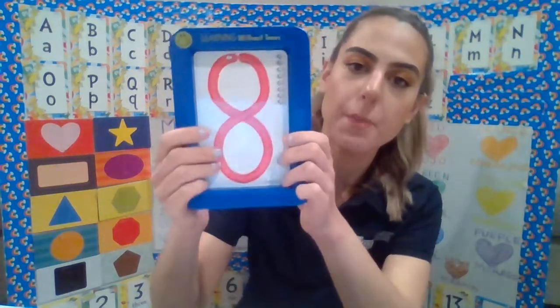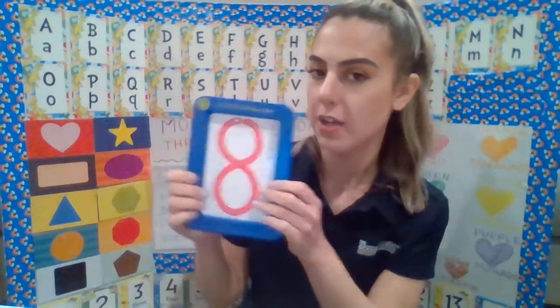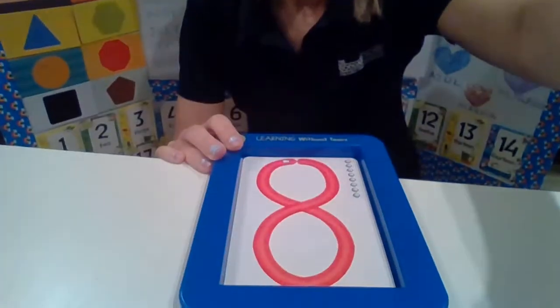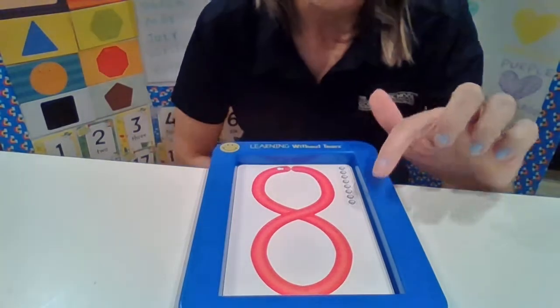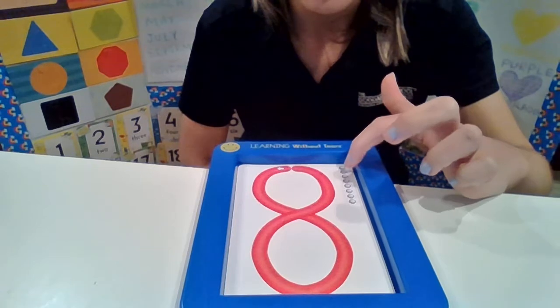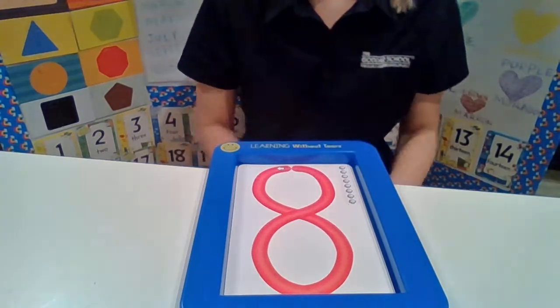Let's start with our number of the week, which is number 8. Remember, we follow the arrow. So we're going to put it right here — let's see if this is 8. Let's count the bugs on the side: 1, 2, 3, 4, 5, 6, 7, 8. That is 8!